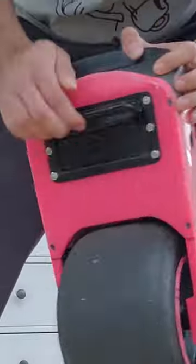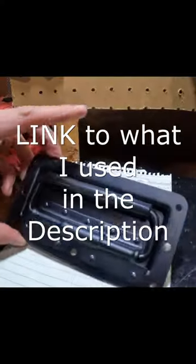Installing a better handle on the Onewheel Pint. Float plates come with a notch, but it's not deep enough for your fingers.